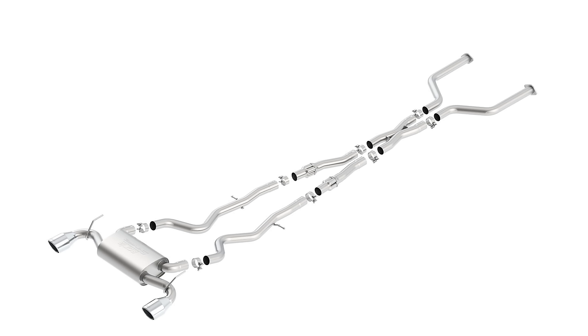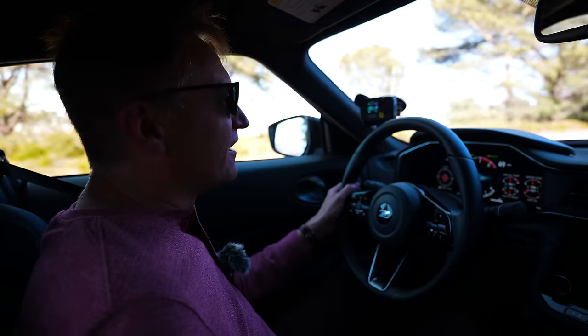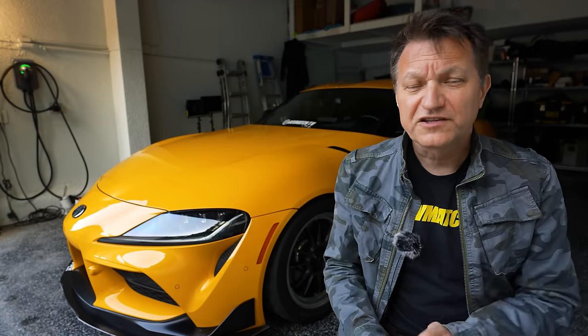I don't know how restrictive the exhaust is going to be on the new Z — I haven't seen any tests on it, and I don't think anybody really has one in their hands yet, but we're going to find out pretty soon. There is a difference between the automatic and the manual Z, and that has to do with the amount of noise it generates. It is a pretty good sounding engine. Now that you've got these basic things in place, what you want to do is tie it all together with a tune.